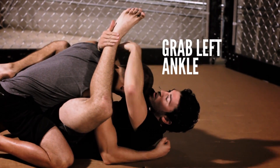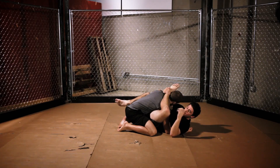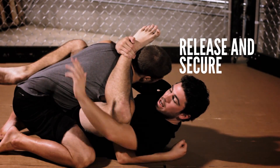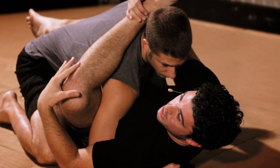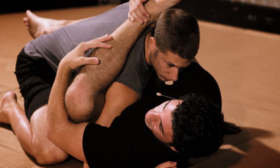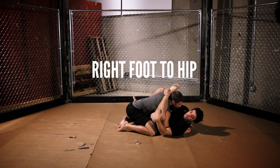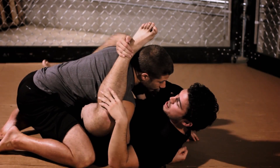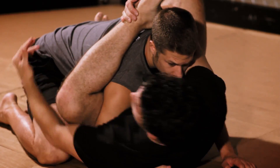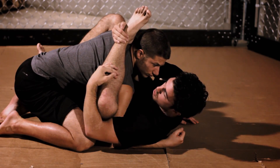I grab this where it almost makes a T — I want my right arm to be next to his neck. Now that I have my overhook, I'm going to pull my overhook out and secure my knee. This stops any pain and discomfort from this type of pressure on my knee. Next, put your right foot on his left hip, which gives you something to push off of and be more grounded. This position is called your mission control position.